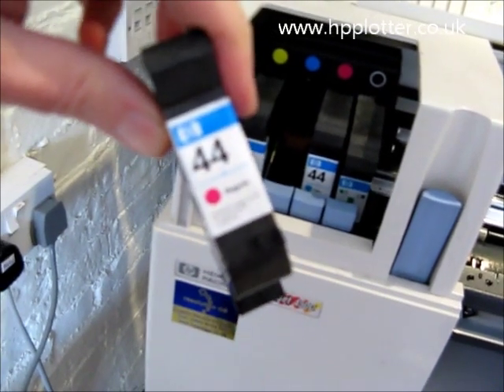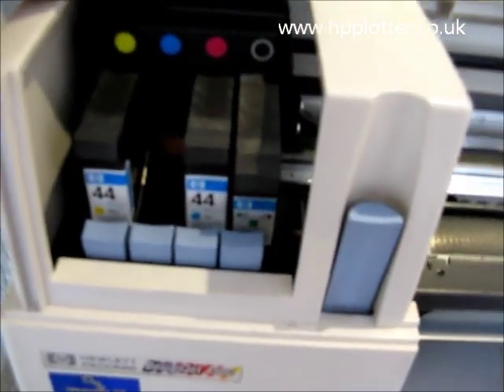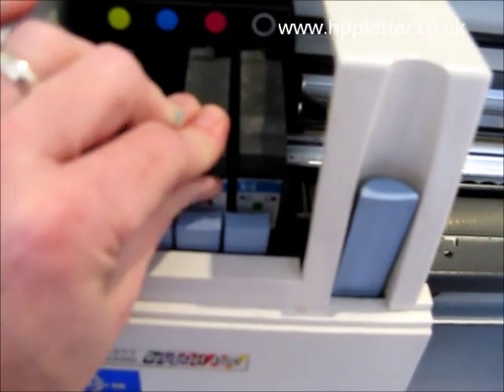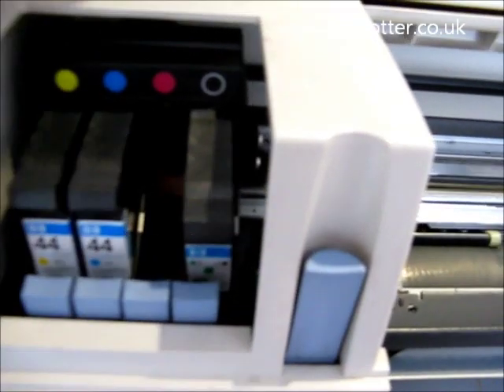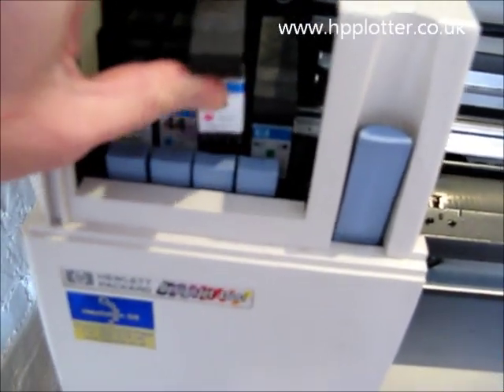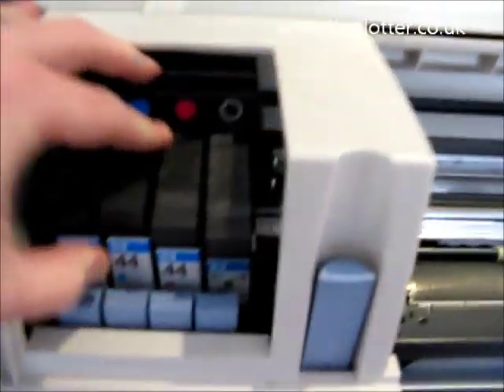We've got our new magenta cartridge. We'll pop the cyan back into its correct slot, then take the new cartridge and pop that down into its own slot.